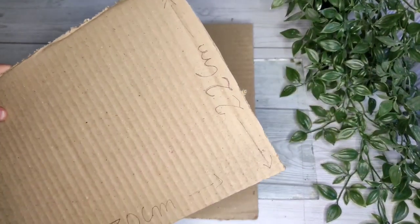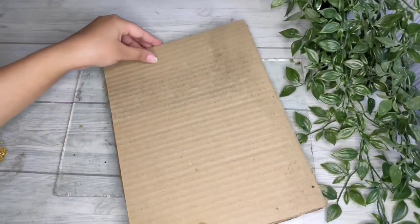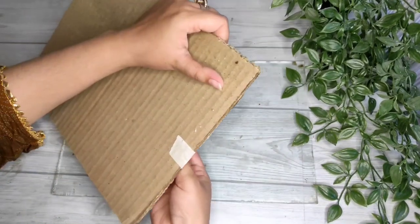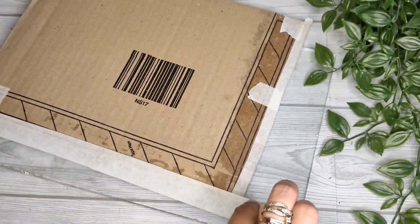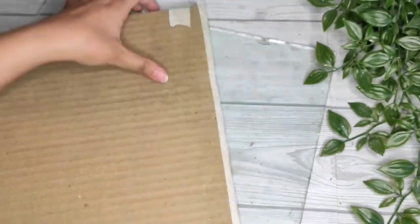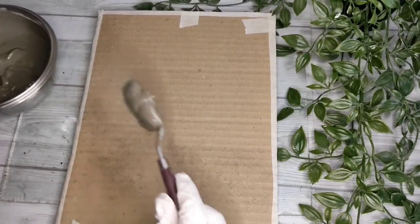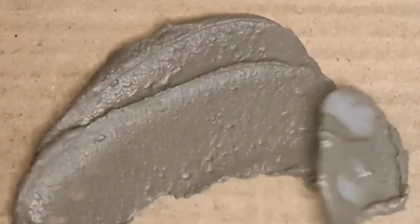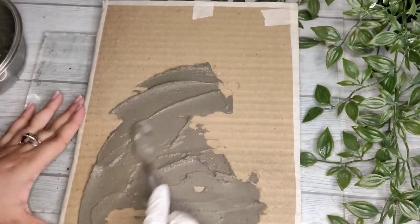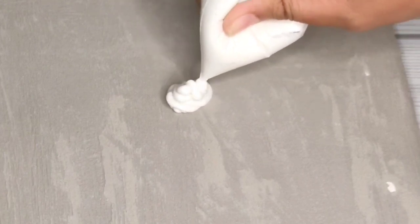Next, we have two pieces of cardboard — 30 cm and 22 cm. First, stick them together with glue, then even it out with masking tape. You can also use newspaper. I always use glue and water — you can paste it and cover it with cement. We are basically making a goldfish, which is a very nice fish. I have used a cone here.